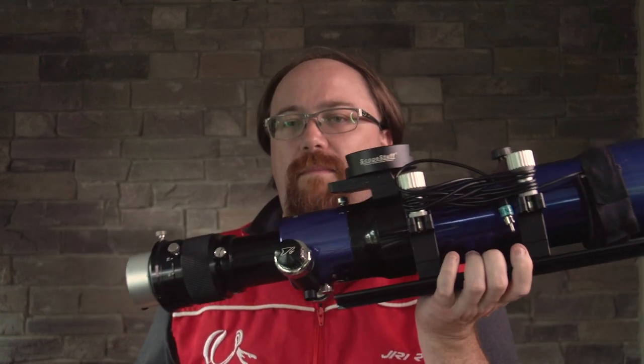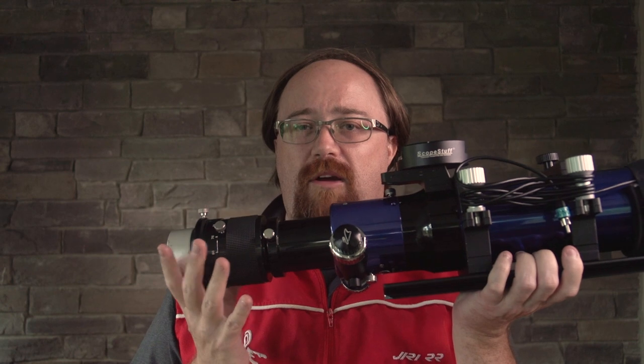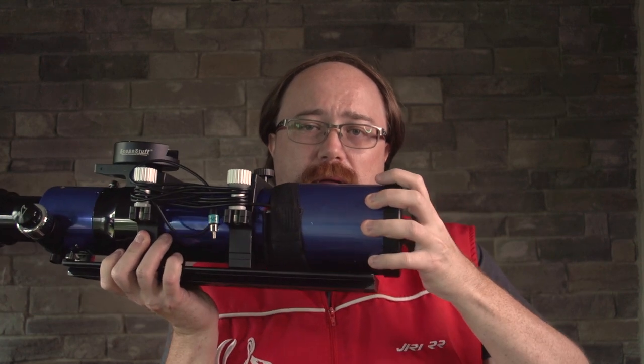This telescope comes with a 10-to-1 reduction knob, which actually works quite well. I'm not going to move it right now because it's set up for the guide camera and I don't want to have to refix that. It also comes with a collapsible dew shield, and as you can sort of see here, a nice wide open aperture of 80mm, which is actually quite enjoyable.